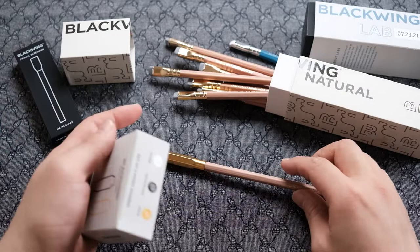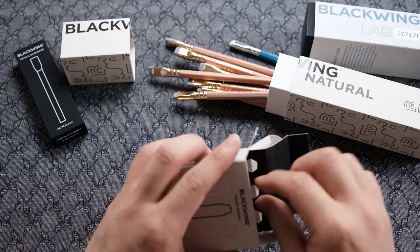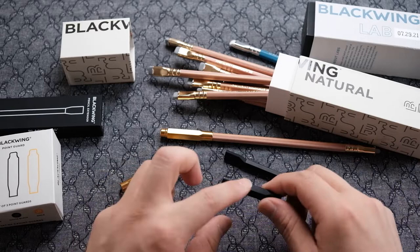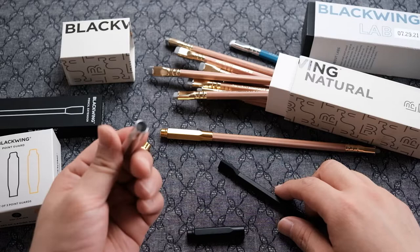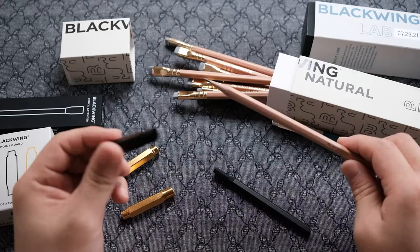So I can match my extender's color to the point guard color. And the funny thing is that these two materials don't even match 100% — one is a little bit textured matte and the point guard is polished matte. So I can say this whole thing is sort of a complete waste of money; there's just nothing that matches 100%, they're all slightly different. Anyway, the silver one — I guess it will match my Blackwing 602. Well, at least those two match. And for my Natural, I'll use the black one with the black extender.